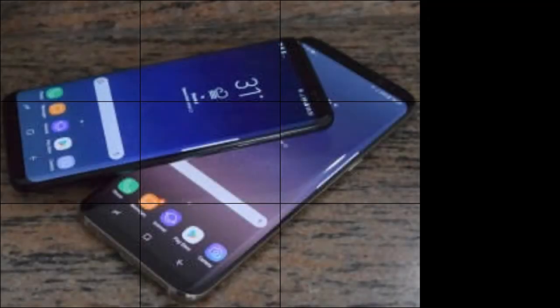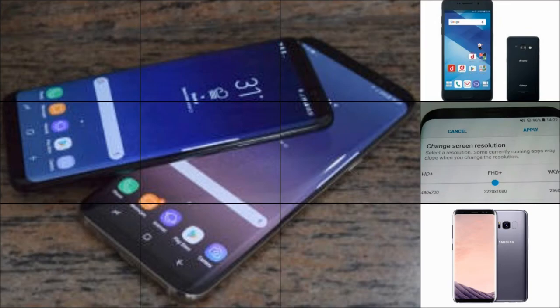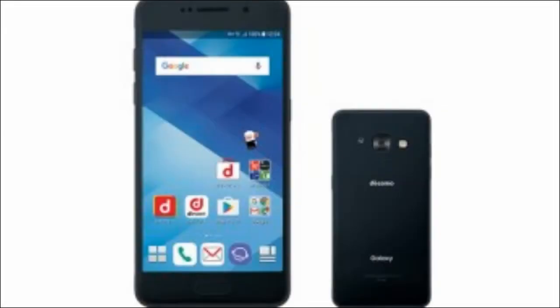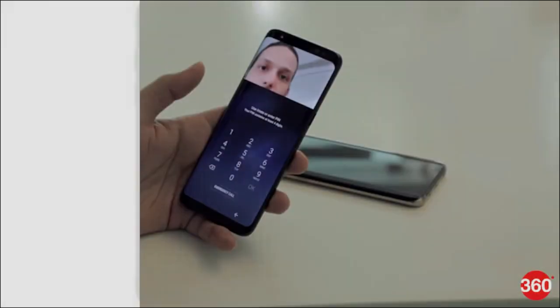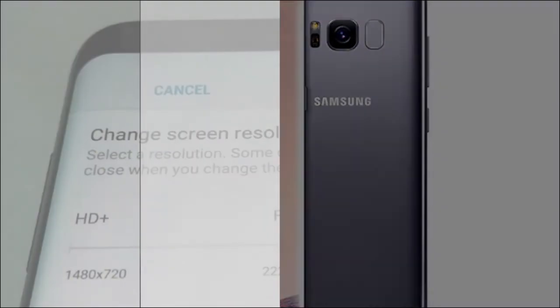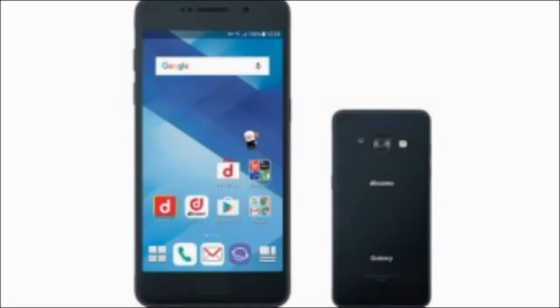While tricking a feature doesn't appear to be a very dangerous thing at surface, Samsung allows users to use the iris scanner to make mobile payments, apart from unlocking the smartphone. In these kinds of cases, it becomes crucial that a security feature offered by the company doesn't become an easy target for hackers.